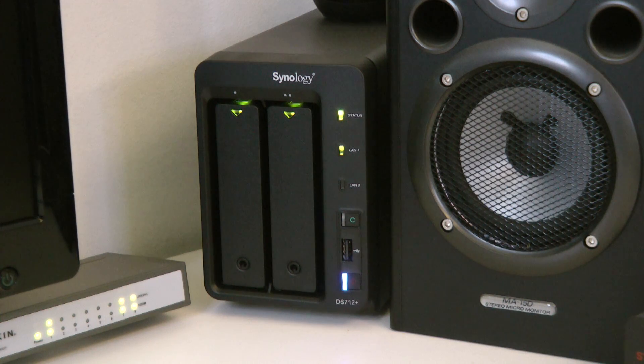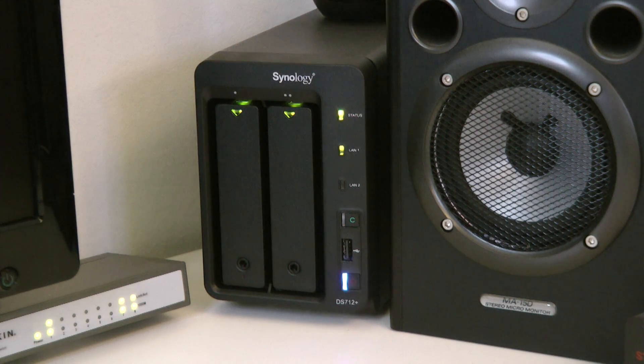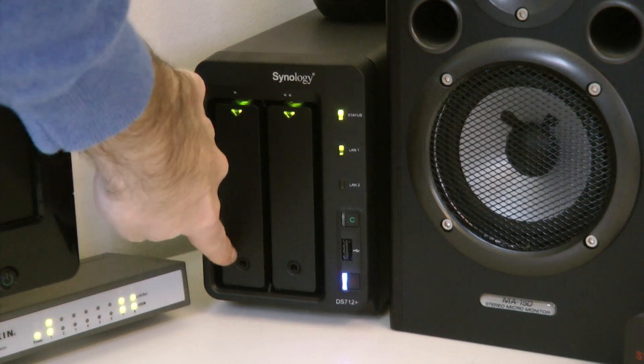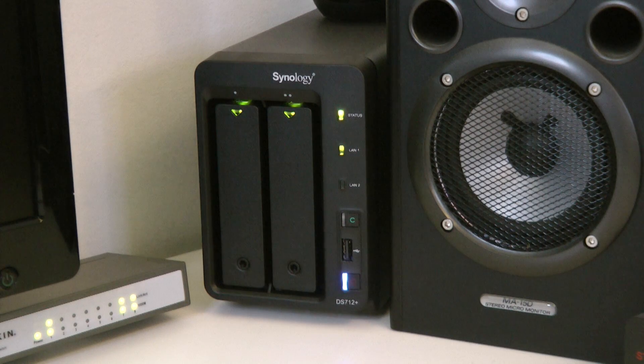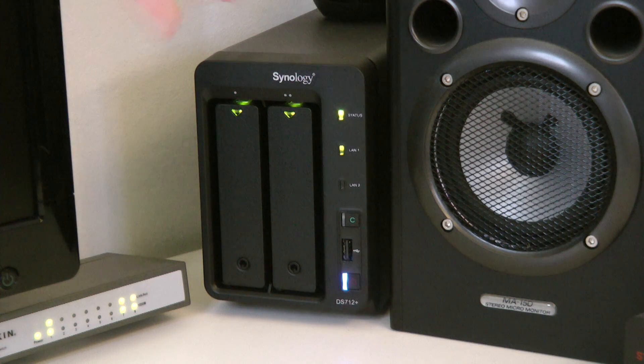On the front of the device you can see various lights — there are a couple of lights above each of the two drive bays. The drive bays are lockable as well, which makes sense because this is one of Synology's higher-end models destined for an office environment, so it's important that your hard drives are secure and can't be removed without the key.